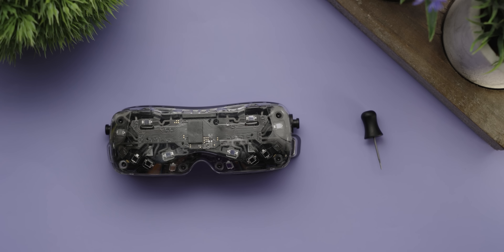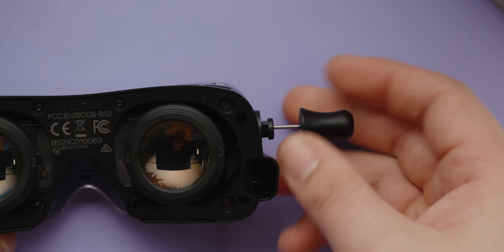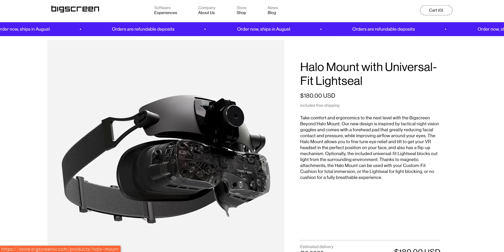We did say the Beyond 2 would be more shareable, and it is, but only some of those improvements are implemented today. First up is adjustable IPD or interpupillary distance — all you have to do is take a tiny screwdriver and turn a little screw. That's substantially less convenient than the wheel on the Quest 3, but a misadjusted IPD can lead to headaches and general discomfort. The second big improvement to shareability — the universal face cushion with a halo mount — isn't here yet.